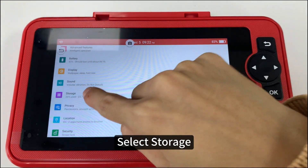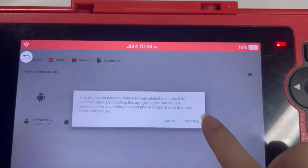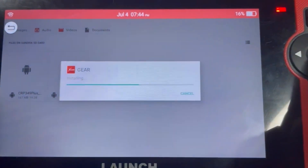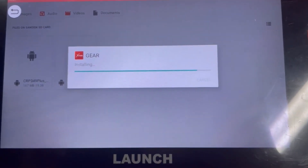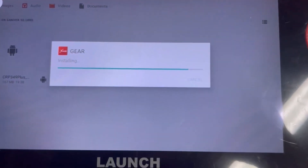Select Storage and install the APK files. Move the APK files as prompted.